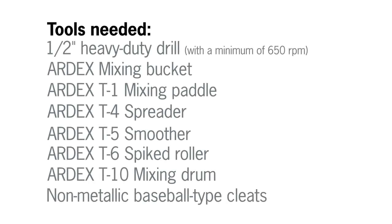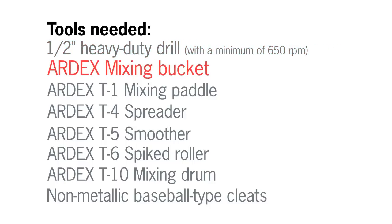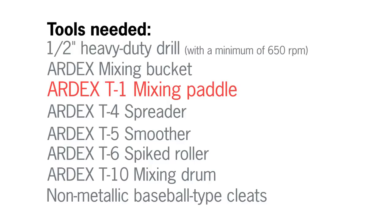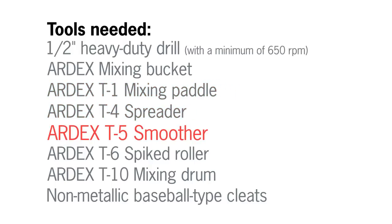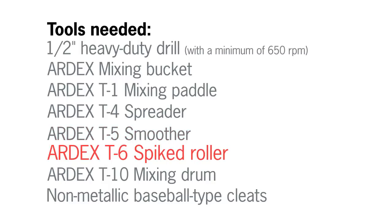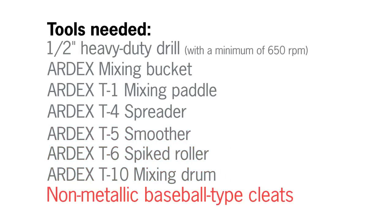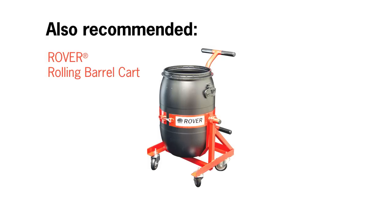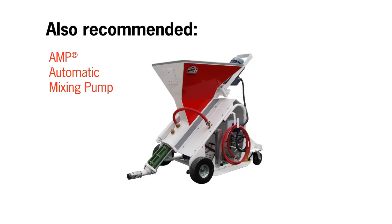To install Ardex K10 reactivatable high-flow self-leveling underlayment, you will need a 1.5-inch heavy-duty drill, an Ardex mixing bucket, an Ardex T1 mixing paddle, an Ardex T4 spreader, an Ardex T5 smoother or Ardex T6 spike roller, an Ardex T10 mixing drum, and non-metallic baseball type cleats. Also recommended are the rover, an Ardex dust-free unit, or an AMP automatic mixing pump.